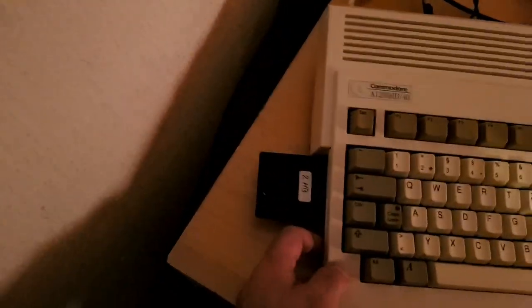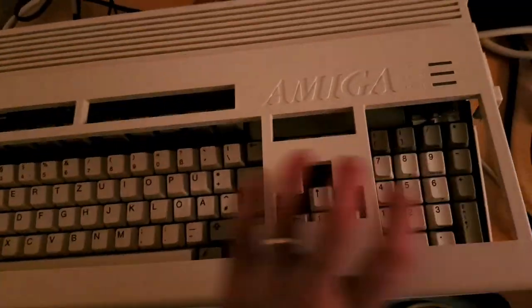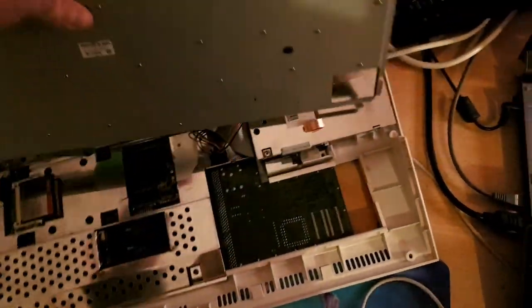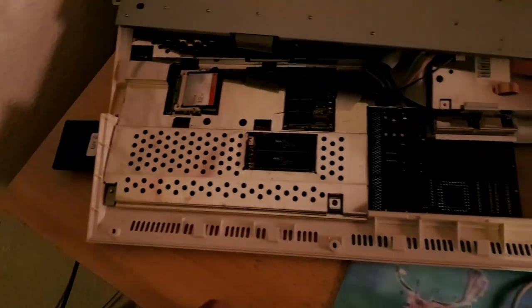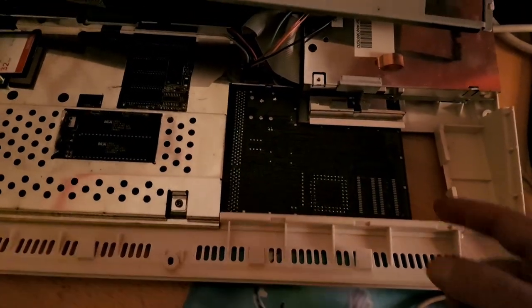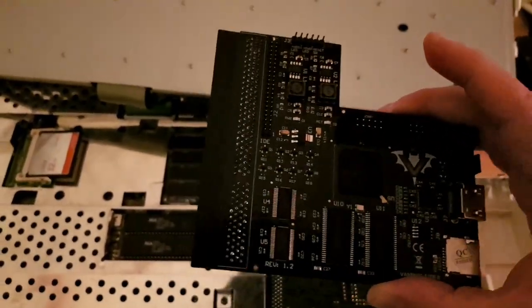It has two megabytes from the PCMCIA slot — two megabytes expansion RAM. Let's open it up. It's completely recapped, even the power supply module is also recapped. Everything is recapped. And I have an old accelerator at 40 MHz that we will replace with our Vampire 1200.